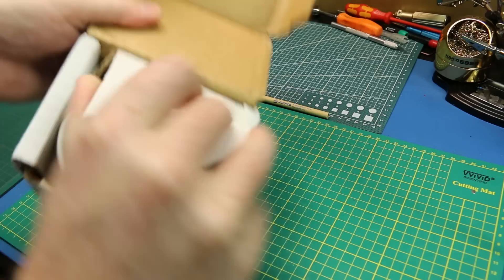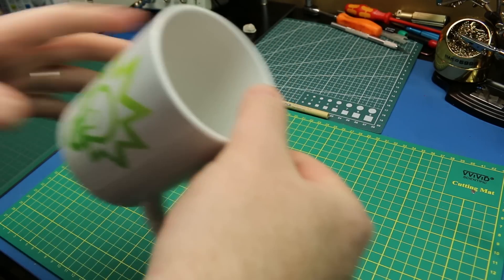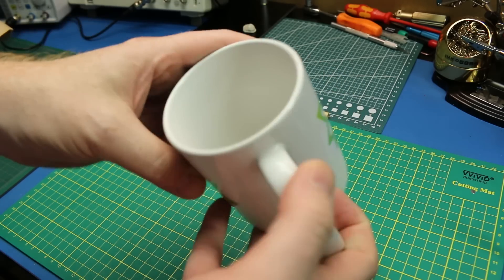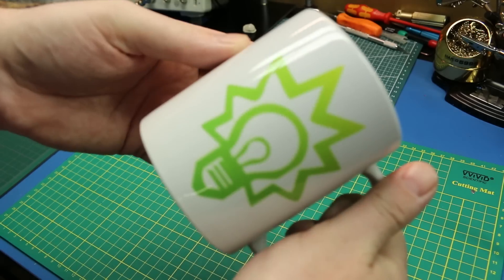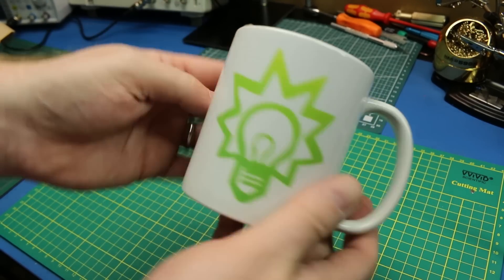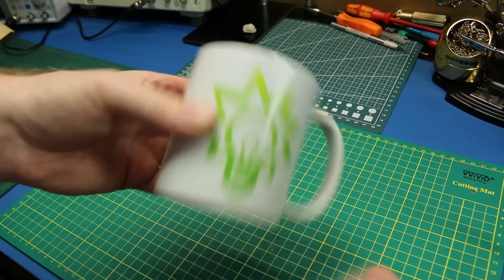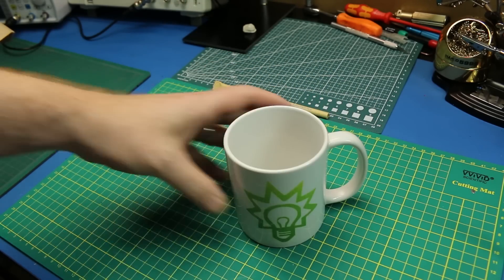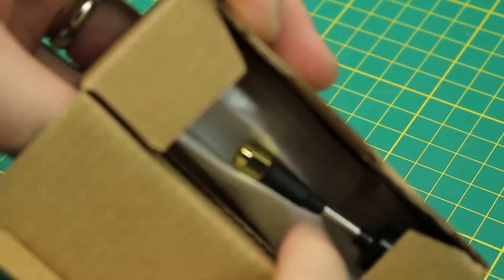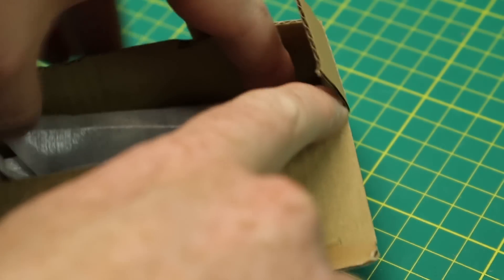Also available — my very own coffee mug. I love it. I'm a big coffee person, I drink way too much of this stuff, so now I can drink coffee from my very own logo mug. Very cool. Again, if you want to support the channel you can grab these down below.